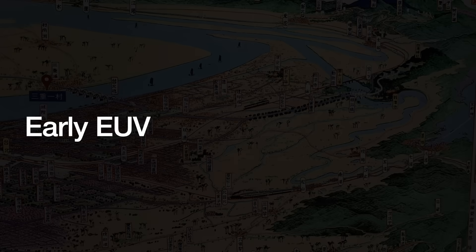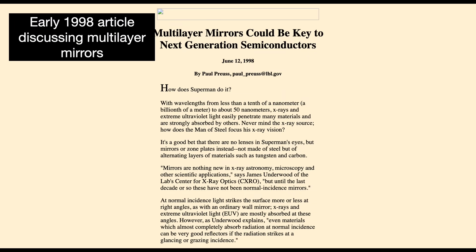In 1992, Kinoshita at NTT Labs brought in the American lens maker Tinsley, a subsidiary of the lithography company SVG in California, to produce a new set of mirrors. Mirrors in this prototype EUV era were aspherical, meaning they were not perfectly spherical. They were made in a progressive, four-step process that Tinsley had been researching since 1990.